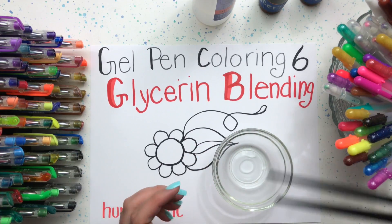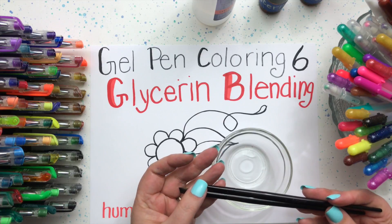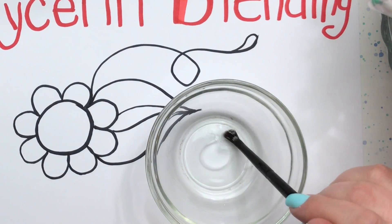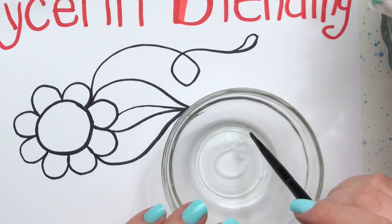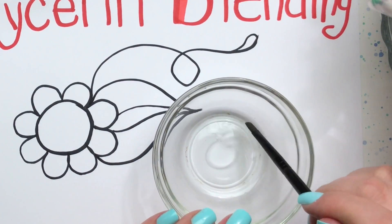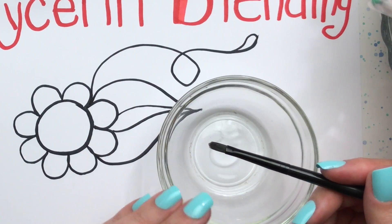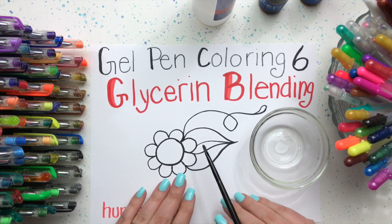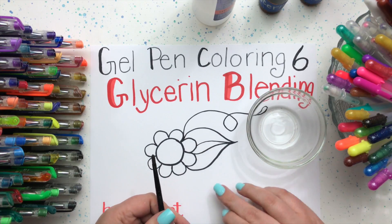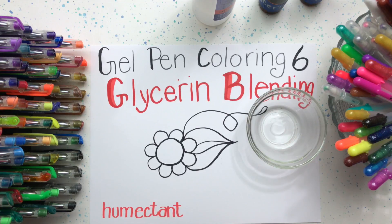I'm also going to be using a paintbrush — it really doesn't matter what kind of paintbrush you use. I've got two styles here that work great, as shown in video number one. I'm going to start out by getting my paintbrush nice and soaked with the glycerin, and then push that glycerin off so that my brush is damp with it but not really soaked. Just sort of push it off into the edge of the bowl. When I move it in the light I can see that it's wet but not soaking wet. Now we're going to move over to my little flower that I drew for demonstration purposes.